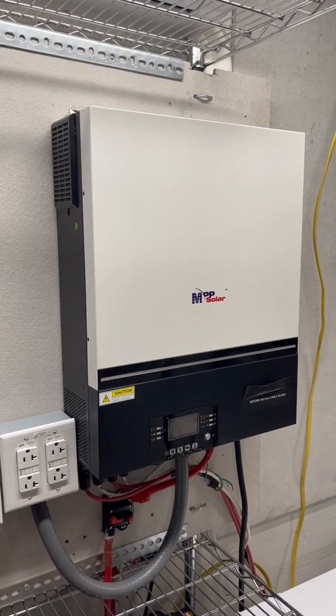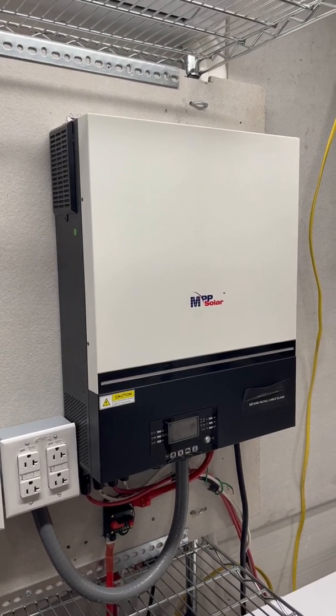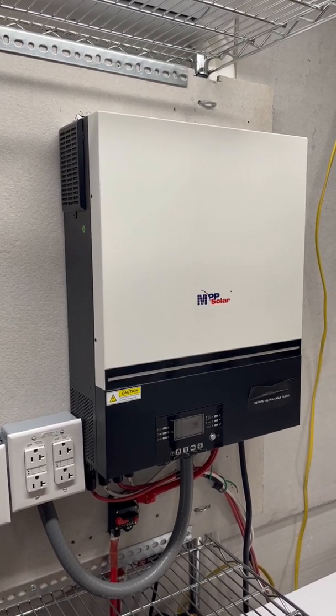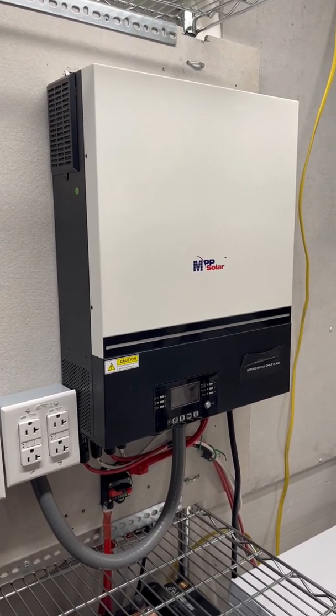I choose to keep this off-grid. This is a 48 volt 6500 watt off-grid inverter. This is also considered battery-less capable — you could hook this up and run some of your things off of it without batteries.